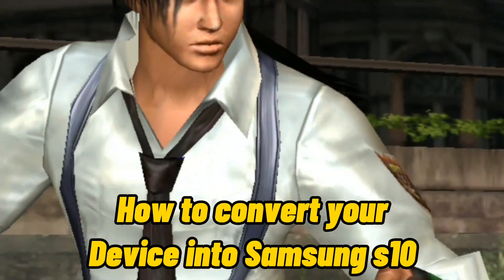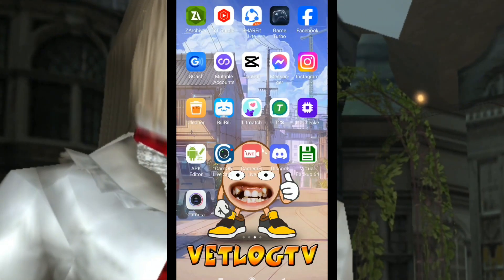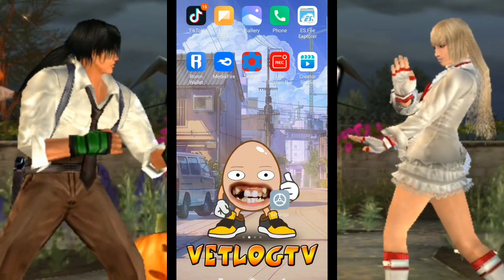Do you want Play Smooth for your PSP emulator? I'm gonna show you how to convert your device to Samsung S10. First, you need to download the Taichi NX installer. I put the link in the pin comment.